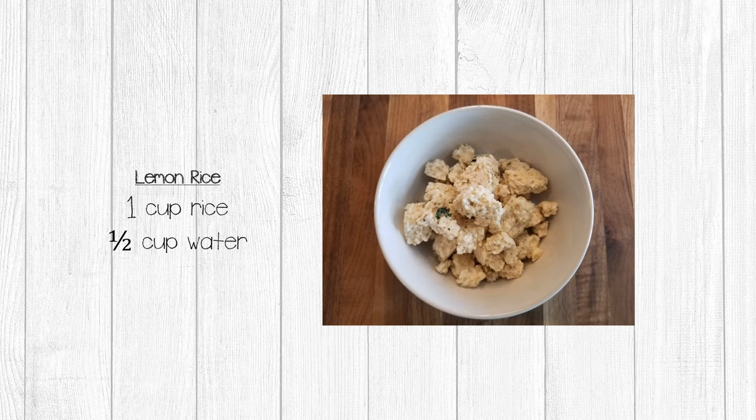If you remember from video one, my lemon rice was mushy because I used too much liquid when I cooked it in my Instant Pot, so my final product is clumpy. It's no big deal to me — it tastes really good, just a little bit mushy when reconstituted. But if you follow the instructions for less liquid in video one that I talked about, you shouldn't have a problem. To reconstitute, add half a cup of boiling water to one cup of rice and stir — it takes just a few minutes.